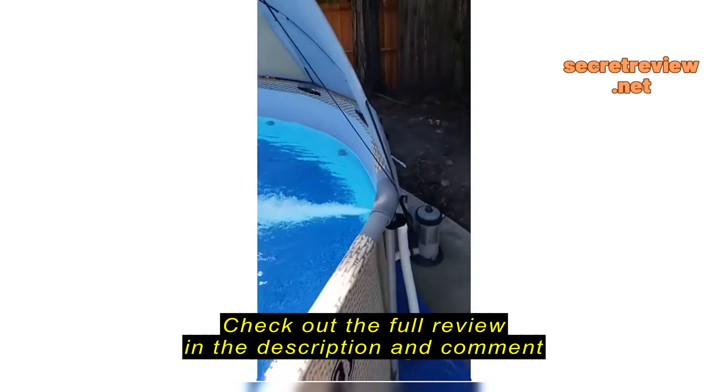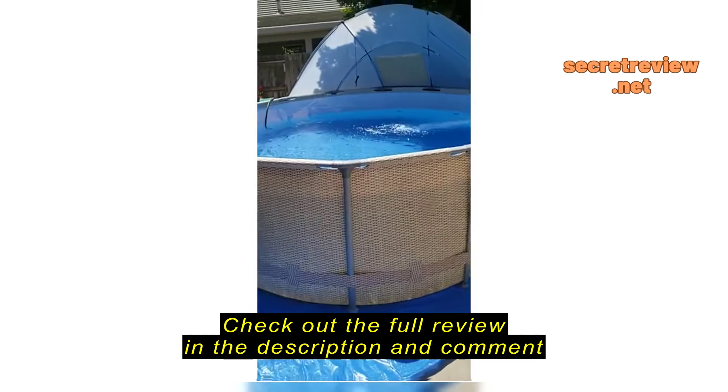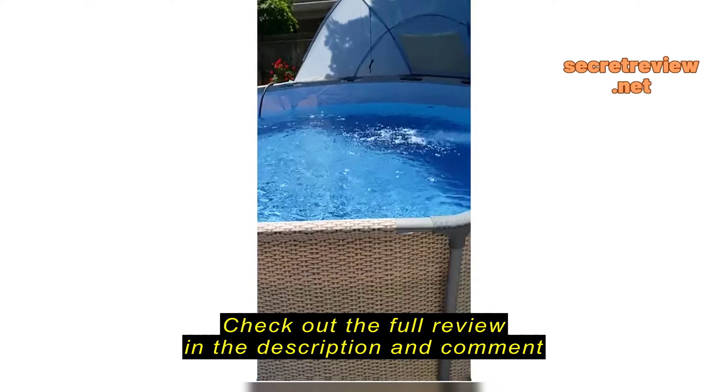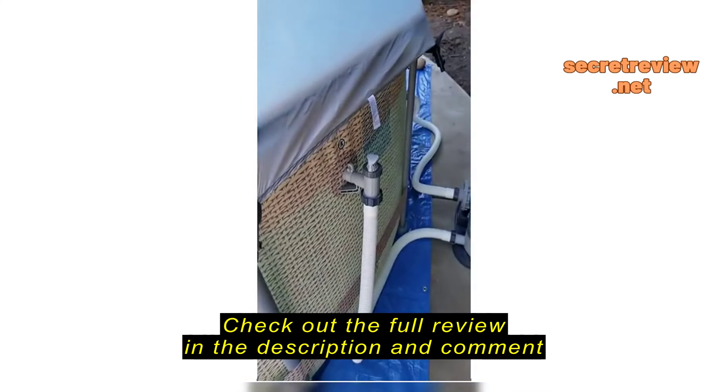I'll probably fill it up to about here, but yeah, pretty content with it. Putting it together was not very difficult — took about an hour and a half. I did put a tarp on the bottom; it's a 15 by 15, placed over cement.